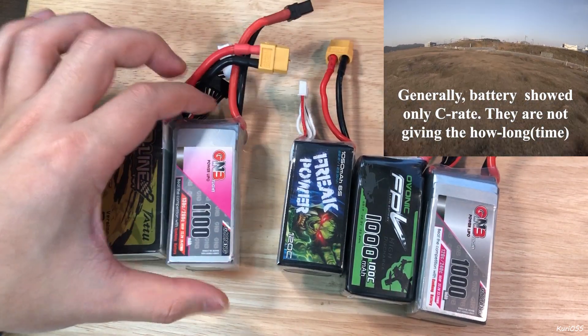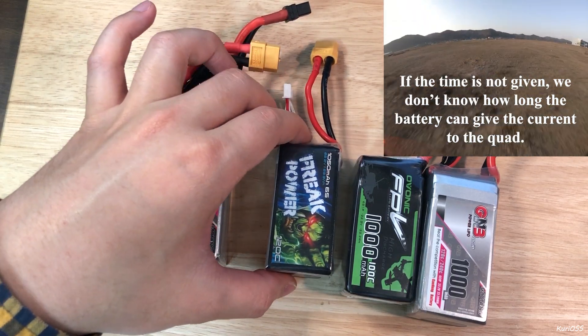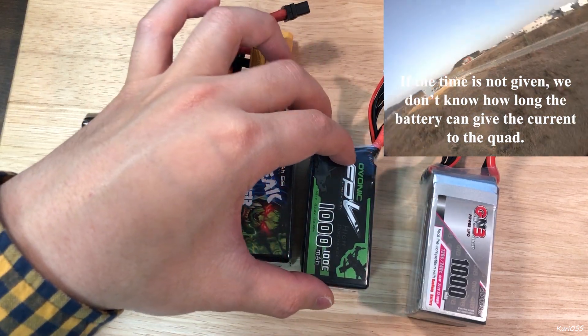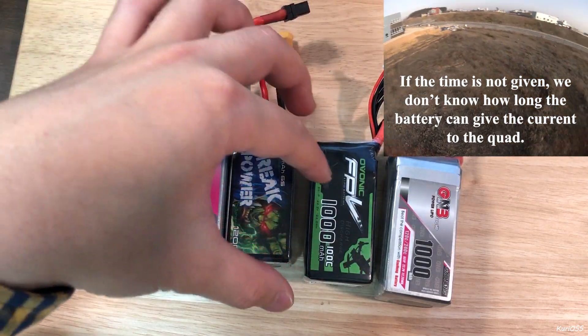The GMB is 1,100 mAh, and Freak Power is 1,050. This one is called Obonik — Obonik and GMB are both 1,000 mAh.